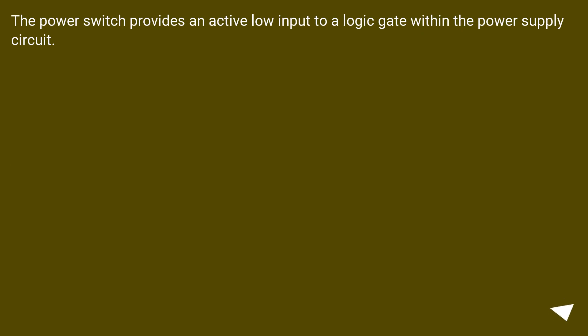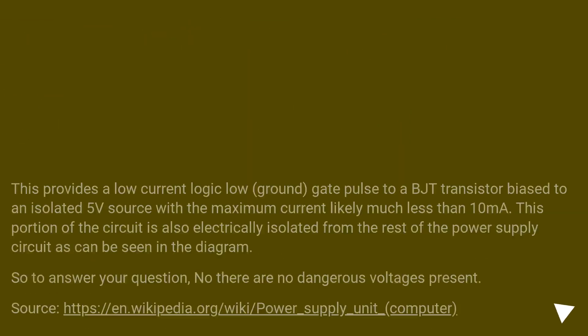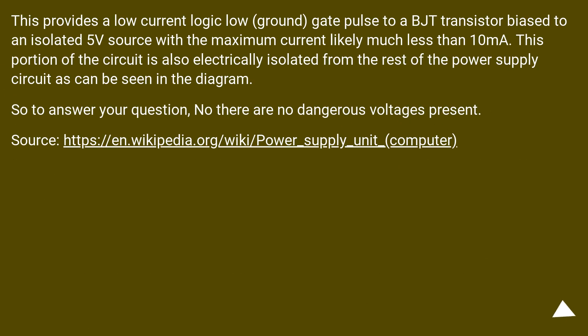The power switch provides an active low input to a logic gate within the power supply circuit. This provides a low current logic low ground gate pulse to a BJT transistor biased to an isolated 5V source, with a maximum current likely much less than 10mA. This portion of the circuit is also electrically isolated from the rest of the power supply circuit, as can be seen in the diagram. So to answer your question, there are no dangerous voltages present.